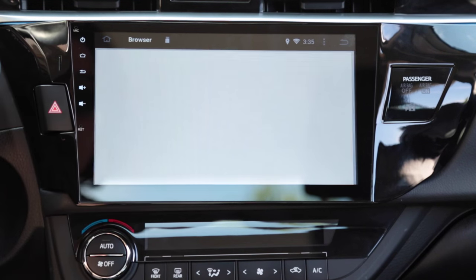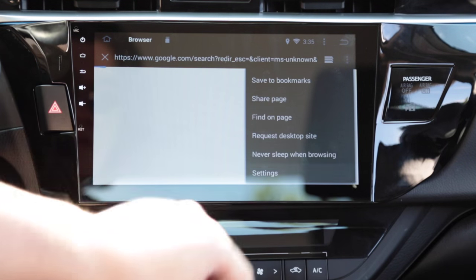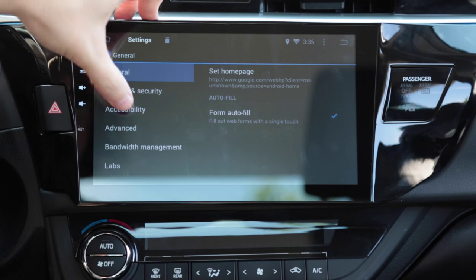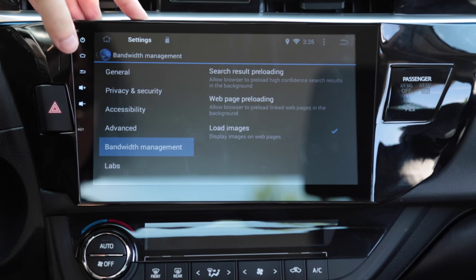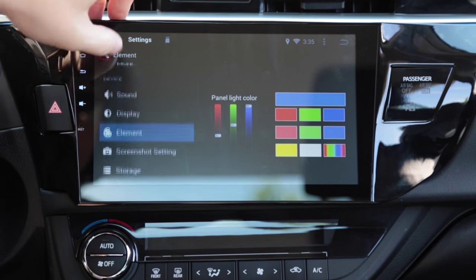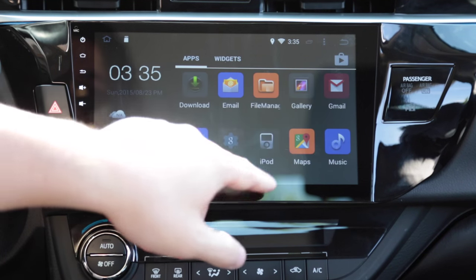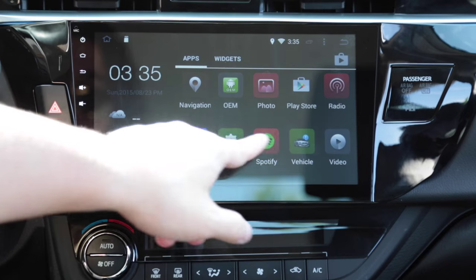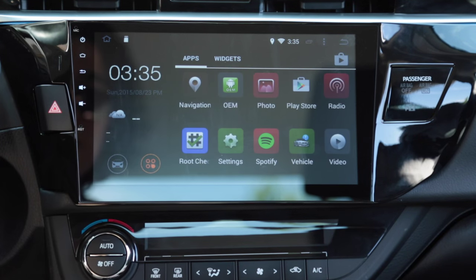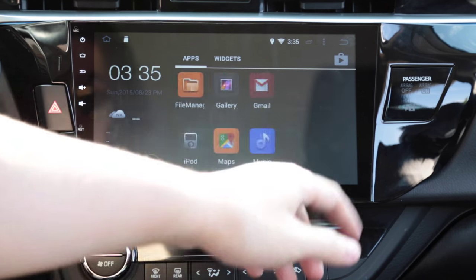It comes with a built-in web browser — this is just your stock Android web browser. This unit has built-in GPS, so you don't need to turn on Wi-Fi or have a data plan to navigate. You can use offline GPS apps like TomTom — there is an Android app for TomTom — and you don't need internet access to navigate.